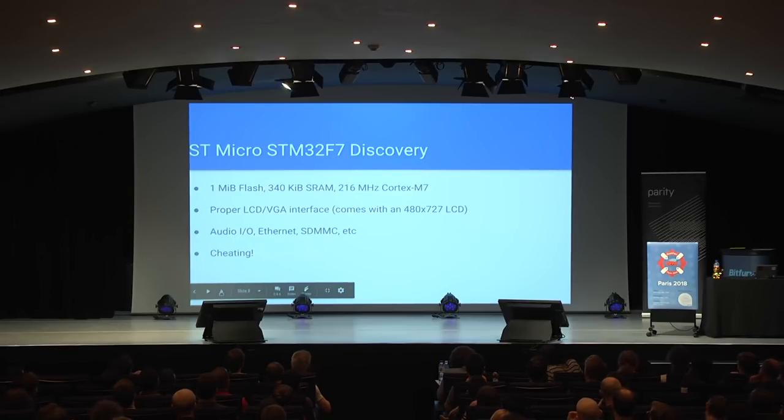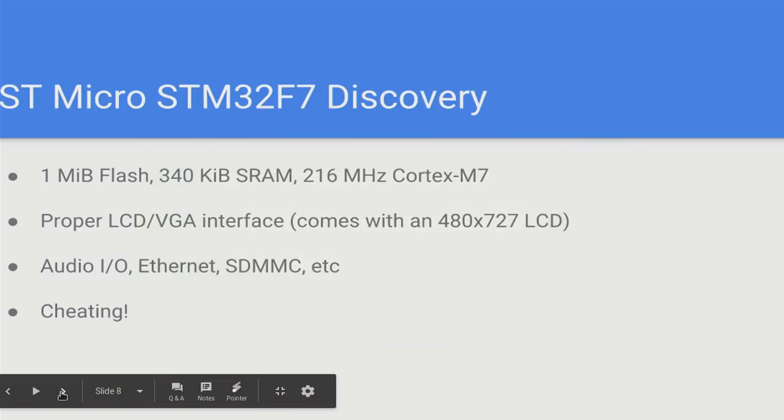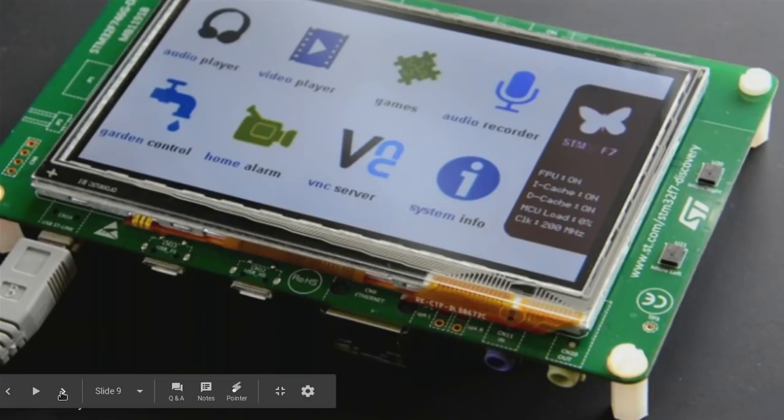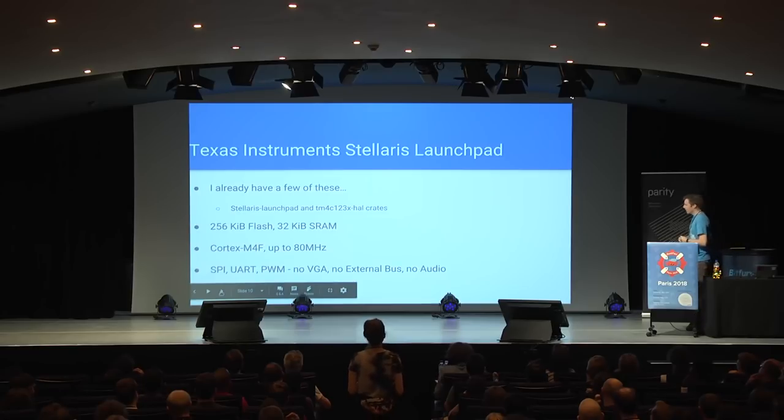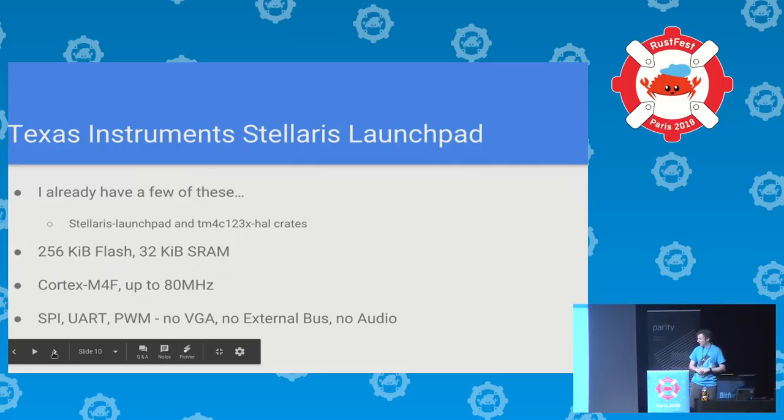I didn't want to use a platform that had lots of built-in peripherals, because built-in peripherals are cheating. We're supposed to do this the hard way. The ST-Micro F7 Discovery has a megabyte of flash, 340K of SRAM, retails for about £50, and comes with a proper LCD interface — you could wire up a monitor and have full-color output pretty trivially, with audio and Ethernet and memory cards. That is far too much working out of the box. The board I use instead is the Stellaris Launchpad from Texas Instruments. You get 256K of flash and 32K of RAM, clocked up to 80 megahertz.